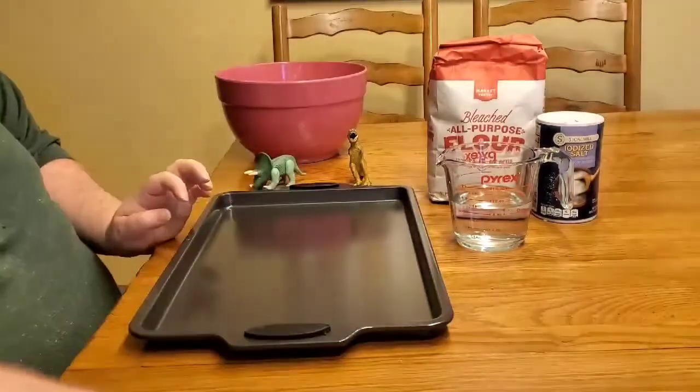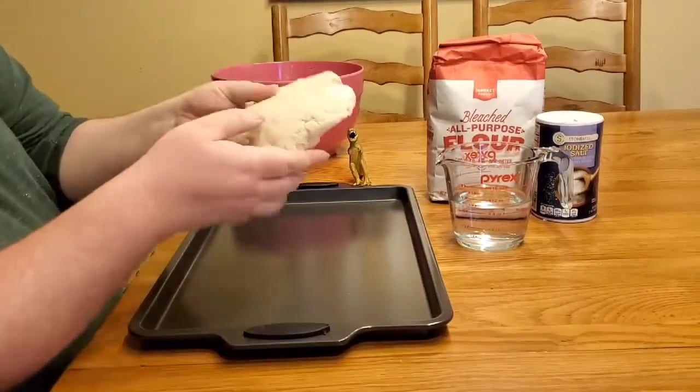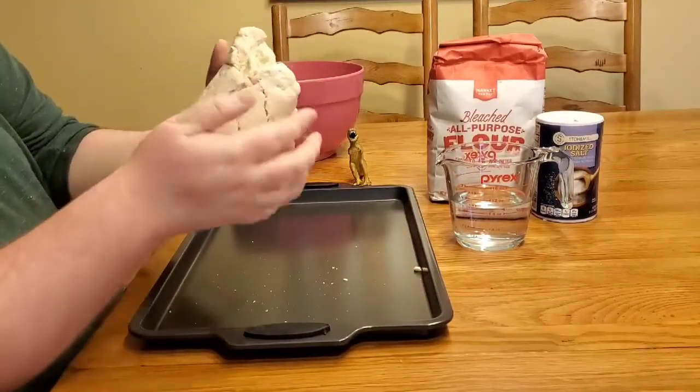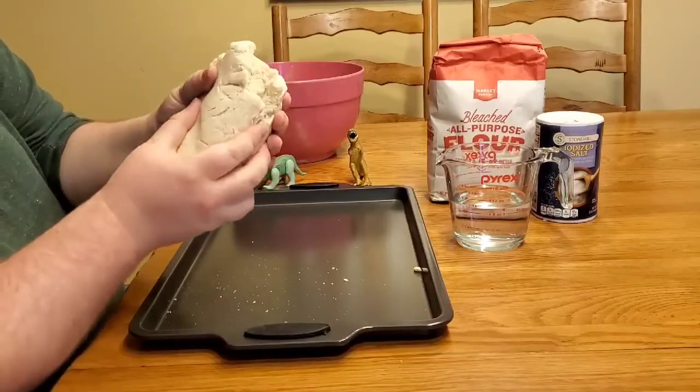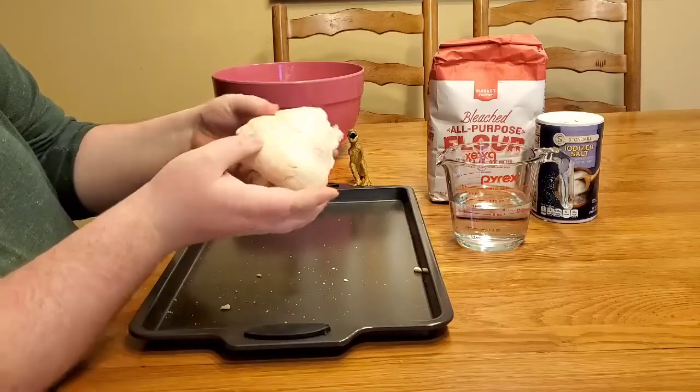For two of our activities today we're going to be using something called salt dough. I've made some right here. It's this nice dough you can make at home. It basically acts like clay, and then later on after we make our creations we can cook them in the oven so we can keep them.